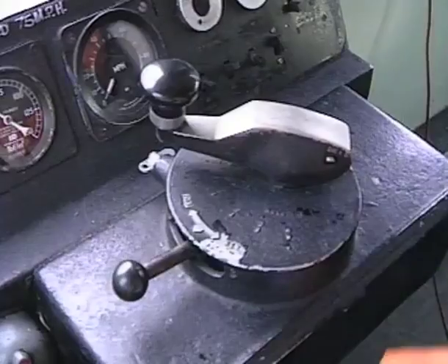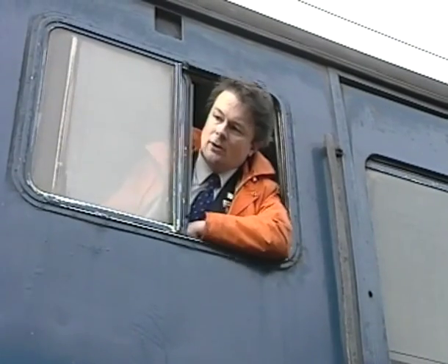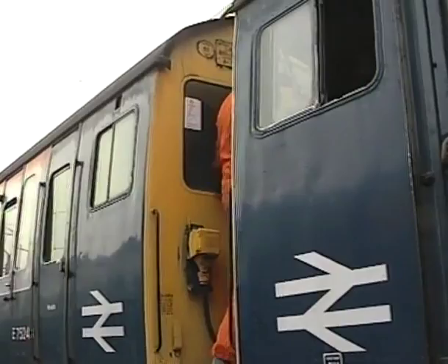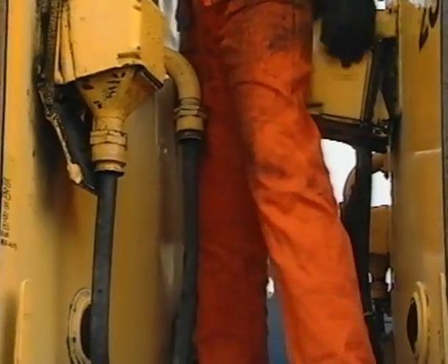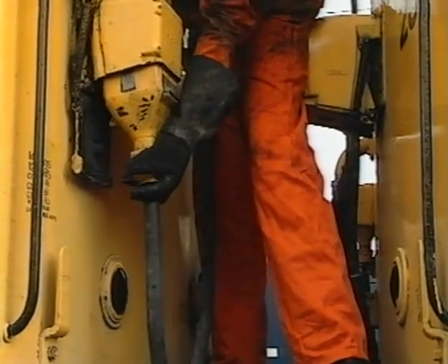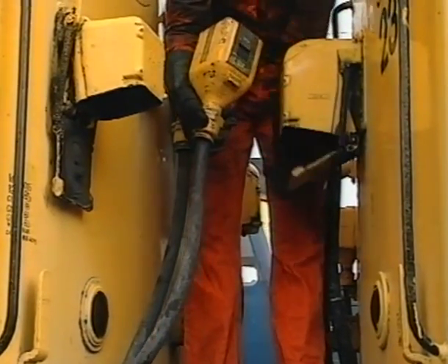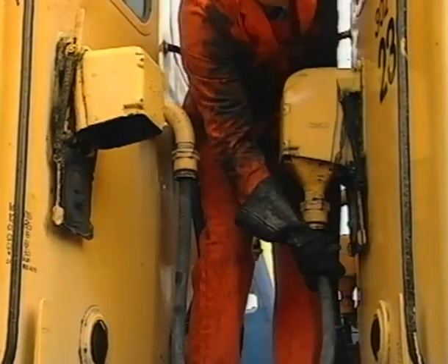Now lock the master controller and remove the master key. He now removes the 36-way control jumper from the dummy receptacle and places it in the receptacle on the opposite unit, making sure that the jumper plug is pushed fully home and locked in position.